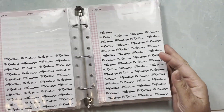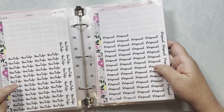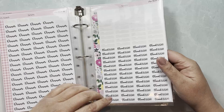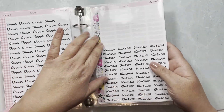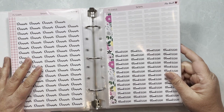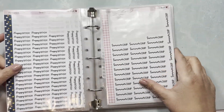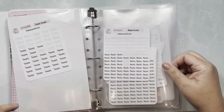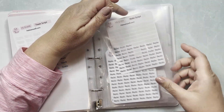Remember the washi strips I mentioned? Once I finish all these sticker pages I'm going to have so much washi. Right now I have five of the same strip, and by saving them — along with any matching leftover stickers — I'm hoping they'll give me an extra week in my memory planning.